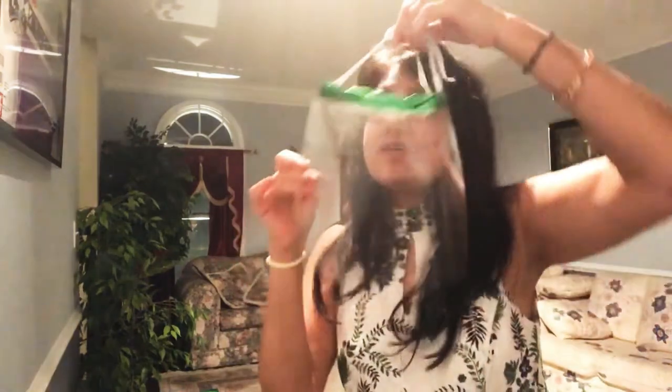All you need for this to protect yourself — and as you can see it is literally covering my face and I can breathe so well. After I tell you how to make it and you make it, tell me how you feel about it and how useful it has been. To make this, I'm going to teach you how to do it. What is the material that you need? You'll be surprised — everything you're going to have in your house.